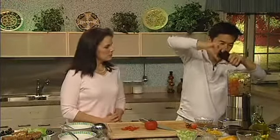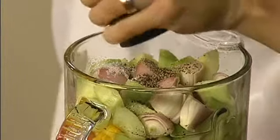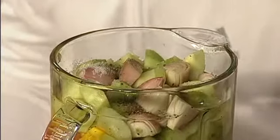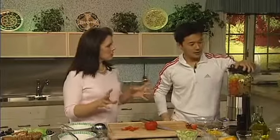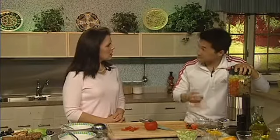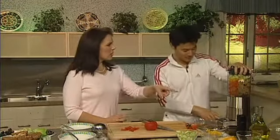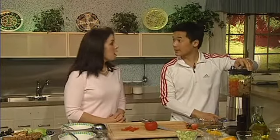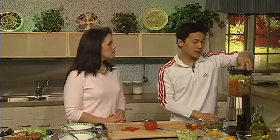The apple cider vinegar gives it a little zing — it's some acid that brightens up the soup. That's really a good big cooking secret: have some lemon, vinegar, or apple cider vinegar in almost everything you do. For the olive oil, we're going to drizzle that in, and that'll emulsify and make it a little bit creamy.